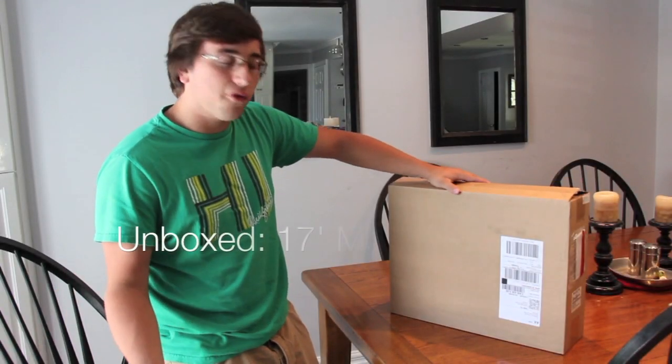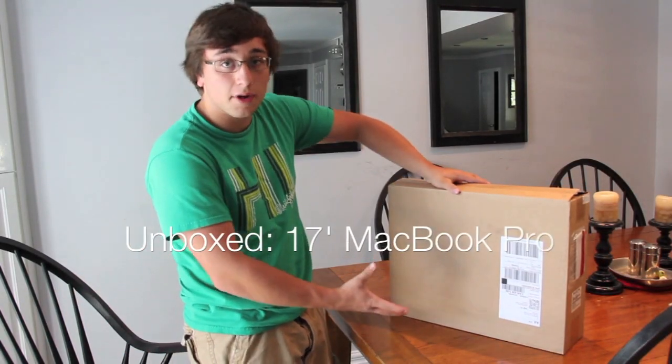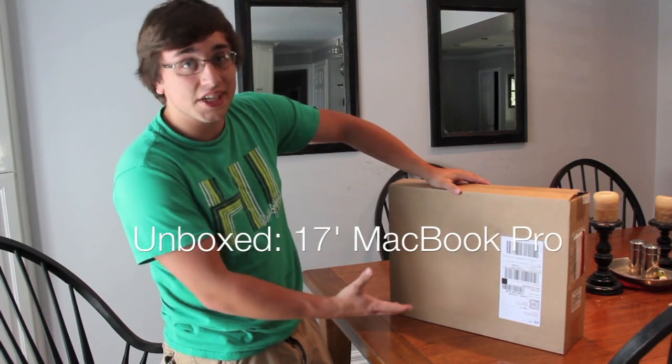Hey, what's up guys, Luke here today with an unboxing of my new laptop for school next year — it's a 17-inch MacBook Pro.